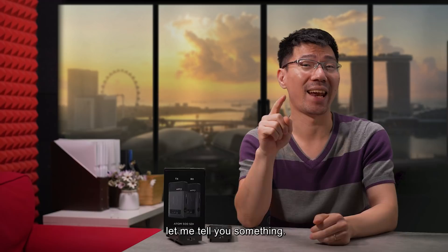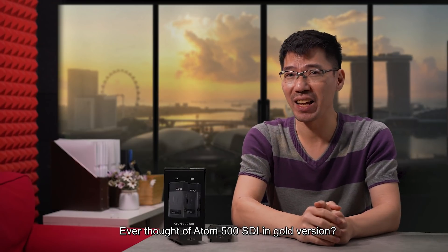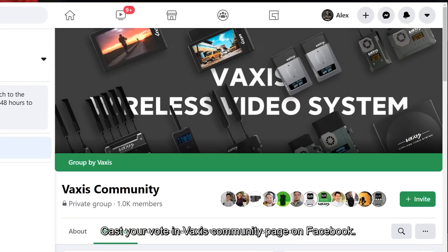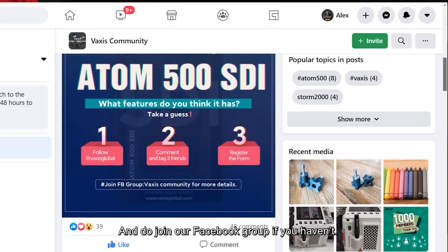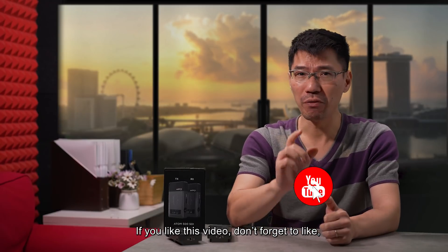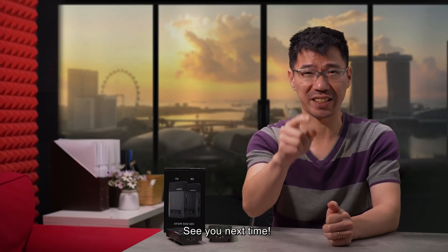Before we end, let me tell you something — ever thought of an Atom 500 SDI in a gold version? I'm not talking about stickers or skin wrap. Cast your vote on the Vexis community page on Facebook. If there's demand, Vexis will make it happen. Do join our Facebook group if you haven't, and find out more about other Vexis products. If you like this video, don't forget to like, share, and hit the subscribe button. See you next time!